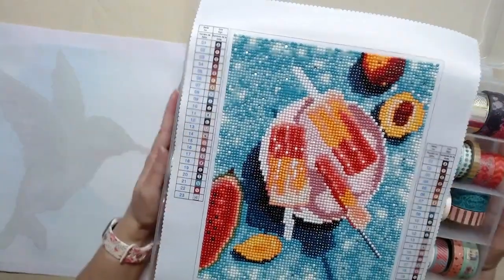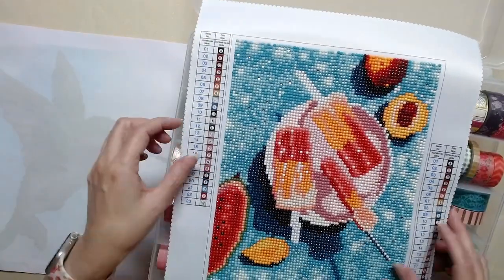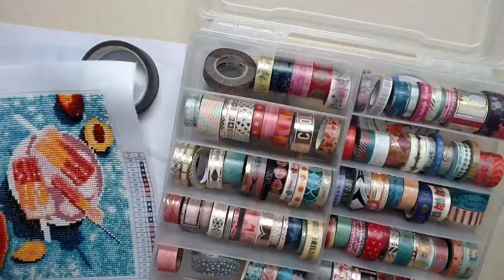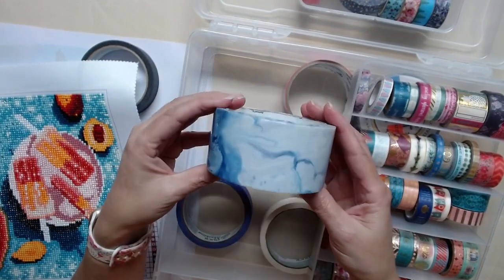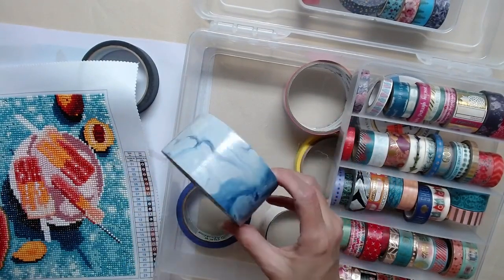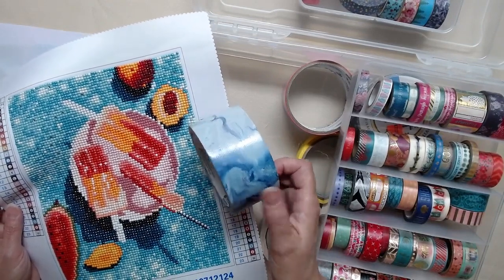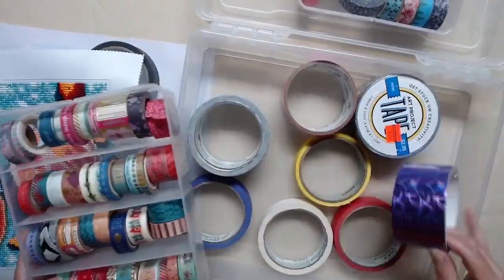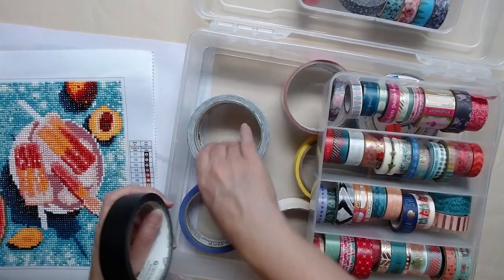This is a project where I have yet to decorate the perimeter. I was thinking I would either put black masking tape around the perimeter, or should I use this watery kind of design? Can you see that? I'm not sure which one I'm going to use — it's looking like I might use this one. It's kind of the same but a little different in the blues, and I don't think it clashes. This is a purple — it doesn't really go. So it's either going to be the black or the water one.